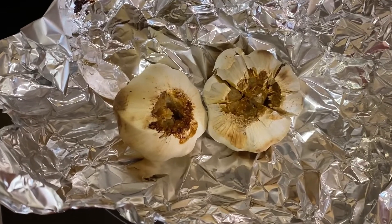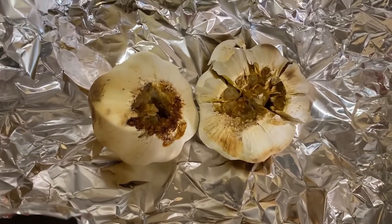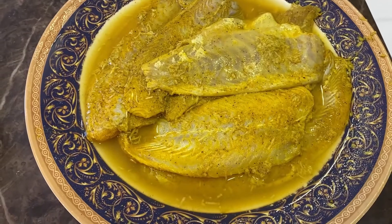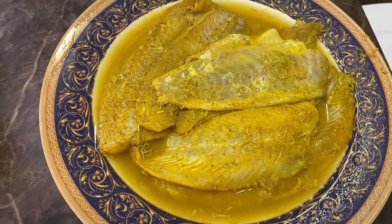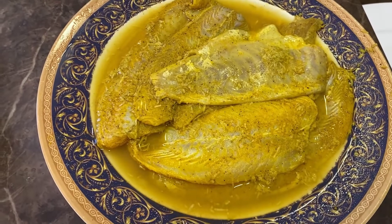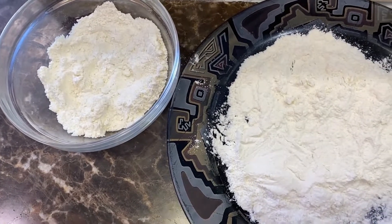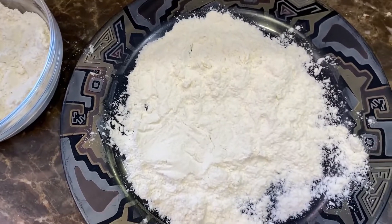After an hour, remove the garlic from the oven — it should look like this. We left the fish to marinate for about an hour to an hour and a half, and now we're going to fry it. Take some of the white flour and sprinkle it in a dish.